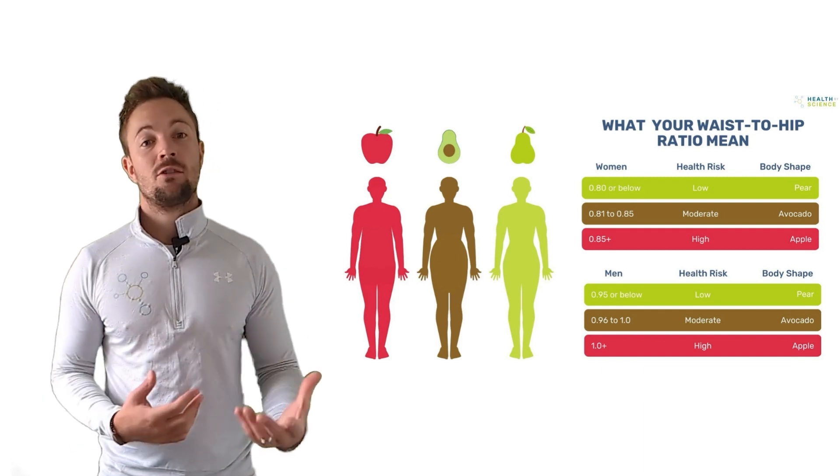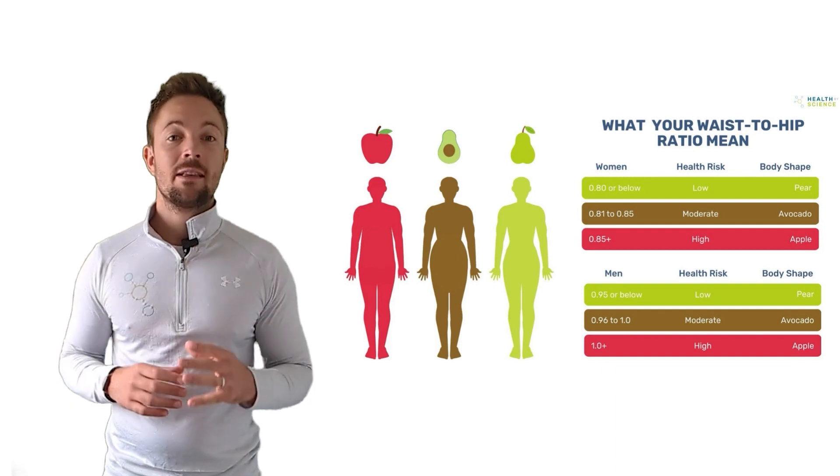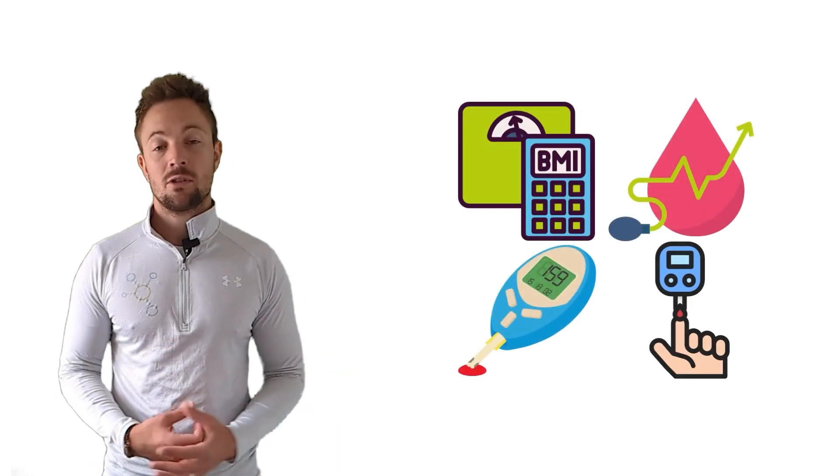In addition to using the hip to waist ratio chart, there are other health measures you can take to get a comprehensive picture of your overall health. Some of these include tracking your BMI, blood pressure, cholesterol levels, and glucose levels.